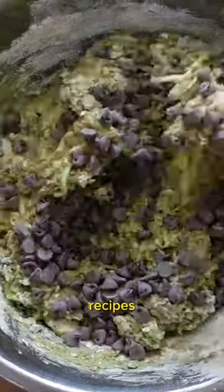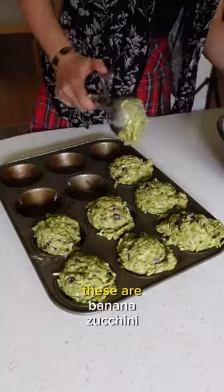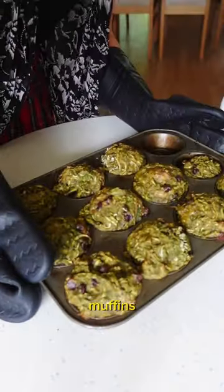I kind of wing a lot of my recipes, but all the details will be on my blog. These are banana, zucchini, matcha, chocolate chip muffins.